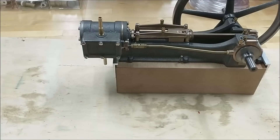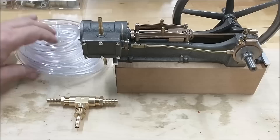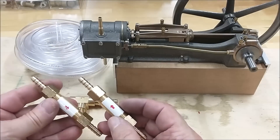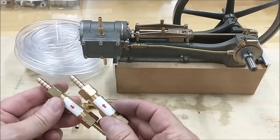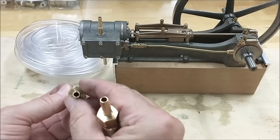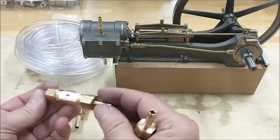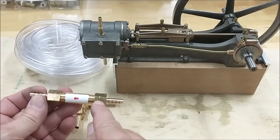For this demonstration, I'm going to use a T, vinyl tubing, and two check valves. These are very important in making this work. You cannot see through them — that's why they're called a check valve. The red arrow indicates the direction of flow for whatever you put through it. I'm putting air through it.